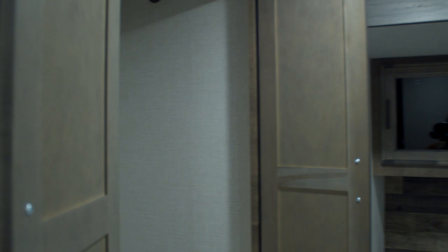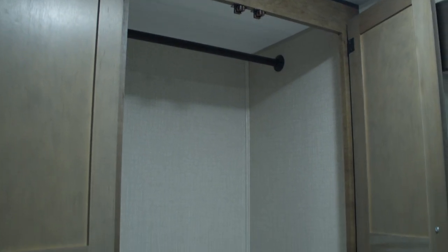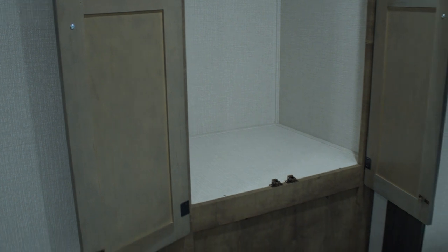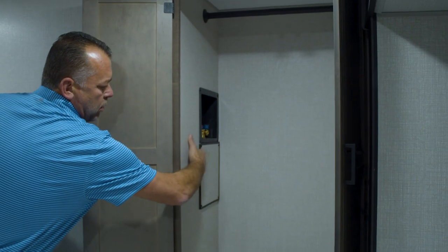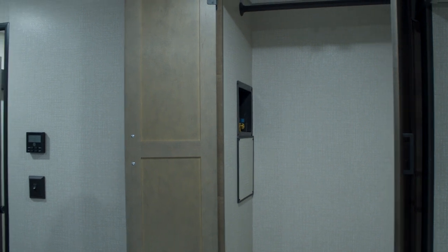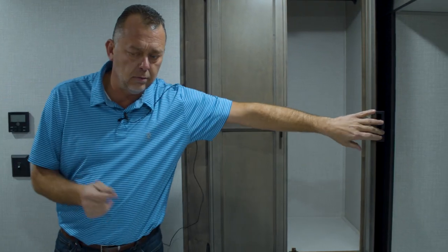Coming around, you've got a curtain rod up there to hang clothes. On the left wall, you'll see it is prepped, wired, and plumbed for a combo washer and dryer — very hard to find in travel trailers, prepped and plumbed for a washer and dryer.